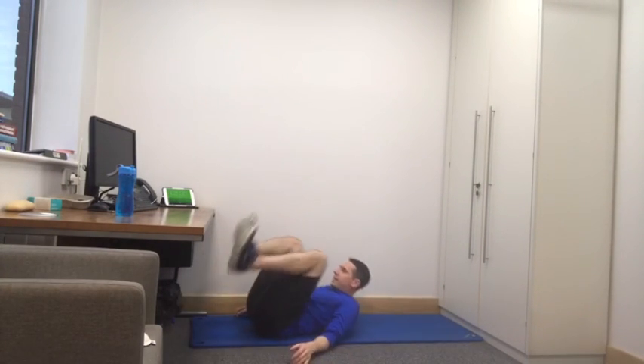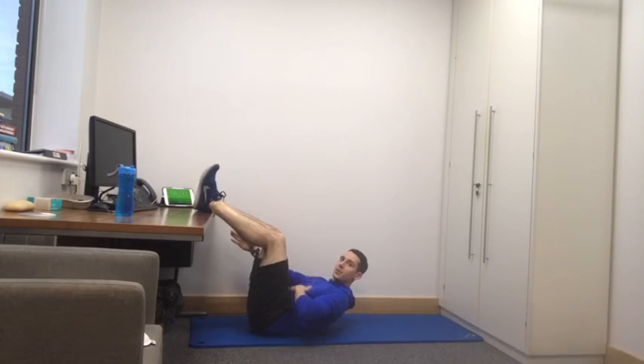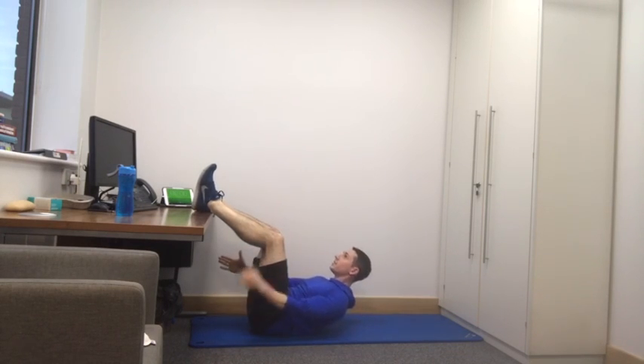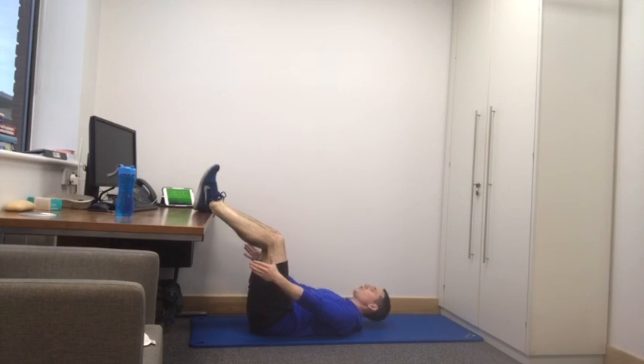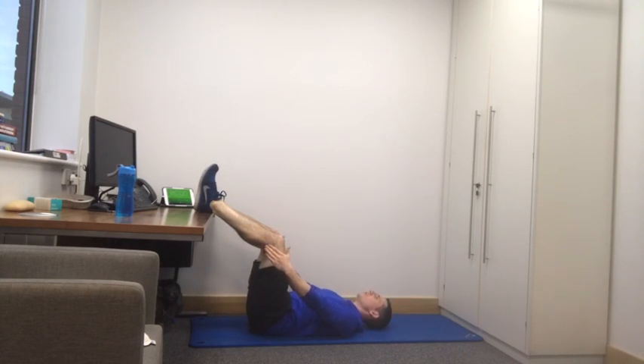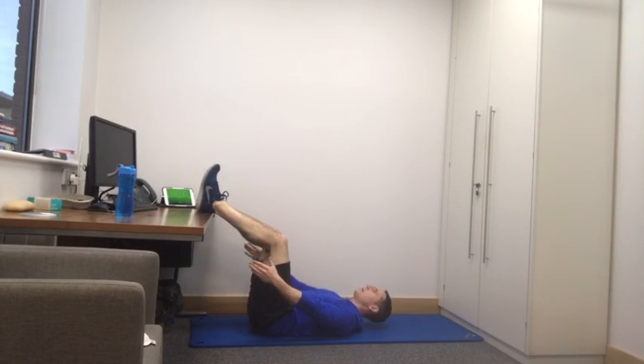Exercise number five is for the tummy. We're going to lay down. Pop our feet on our desk, and we're going to let our legs rest because they deserve it after that. We're going to do an ab crunch. Hands out straight, lift your chest until you feel your tummy tighten, and then lower back to the floor. Lift from the chest, squeeze your tummy, return to the floor. Remember, your legs are very relaxed during this exercise — we want all the pressure and tension in our tummy.